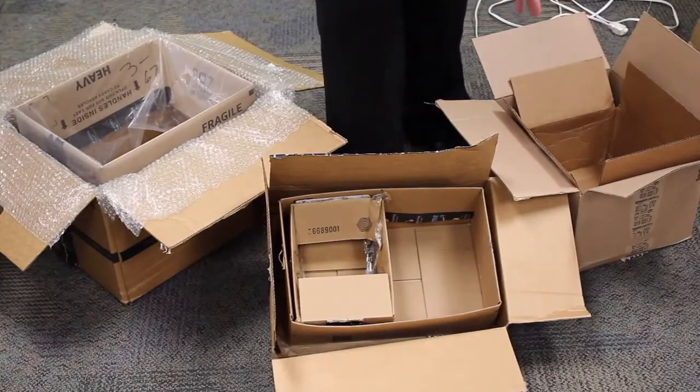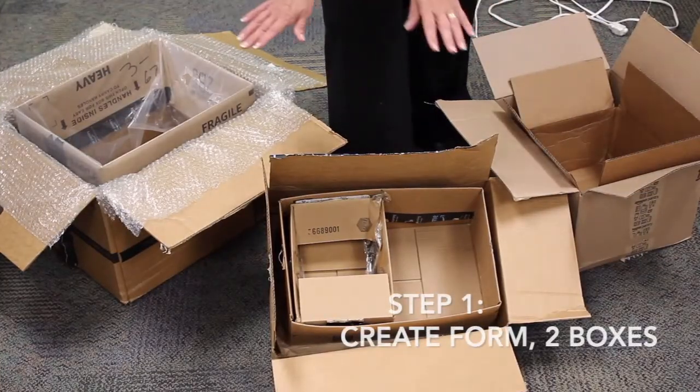Hi, it's Rosemary from the South Columbus Public Library. This video is going to show you one method of making some hyper tufa pots. So let's get started.